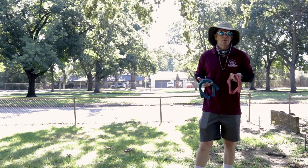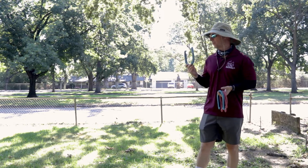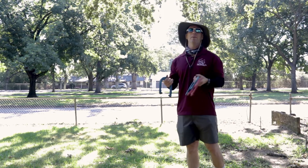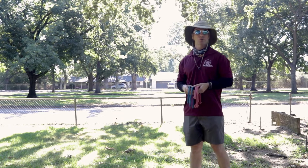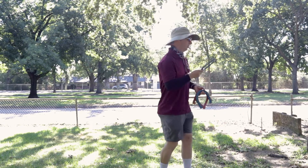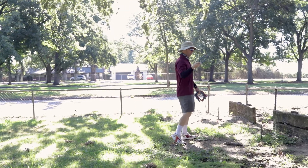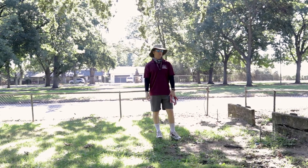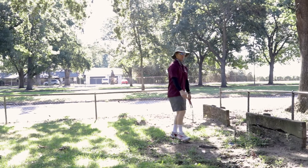We kind of changed the scoring how we want to at school, but officially, horseshoe scoring is you get three points for what we call a ringer. And then if nobody gets a ringer, you get one point for having the closest horseshoe. A ringer is when it actually goes onto the stake — it actually rings around the stake.